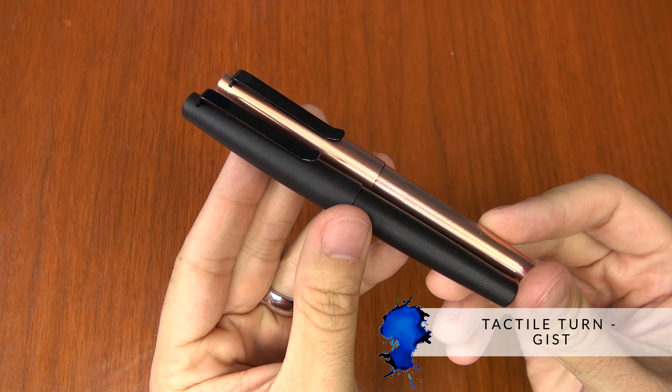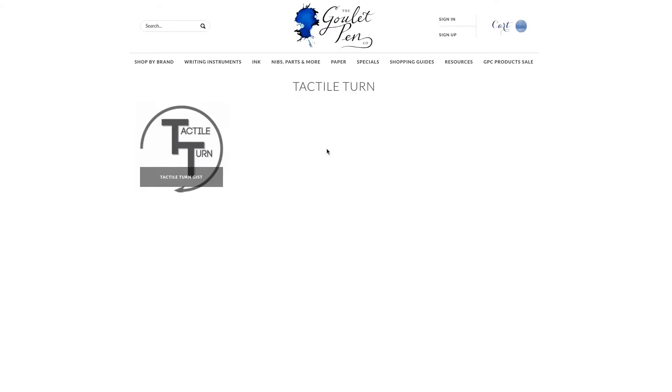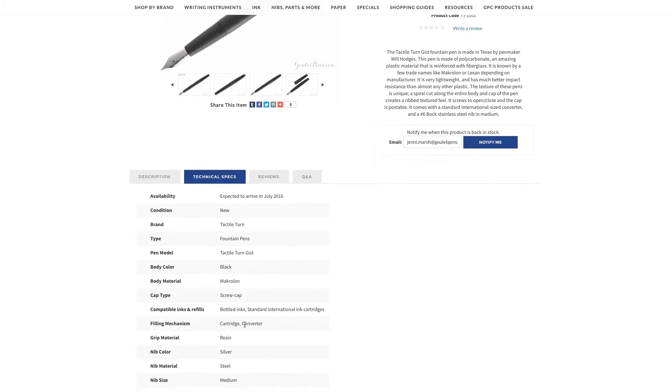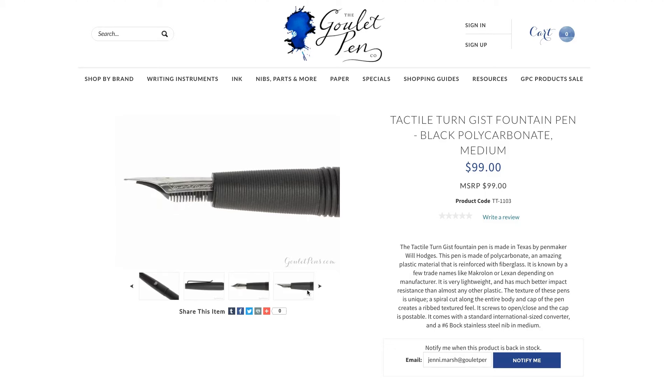So that's a little intro for you on Tactile Turn and their flagship pen, the Gist. You can learn more at gouletpens.com — check out some detailed measurements and specifications, as well as some awesome pictures on the product pages. If you liked this video and want to see more like it, check out our YouTube channel and subscribe. I would love to hear what you think of this pen — you can leave comments on YouTube and on our blog. Thanks so much for watching!